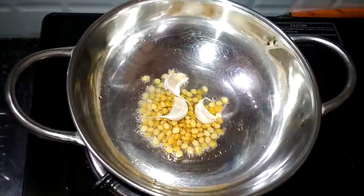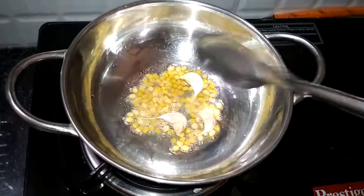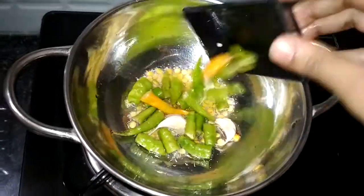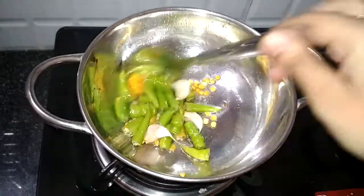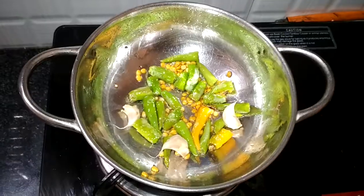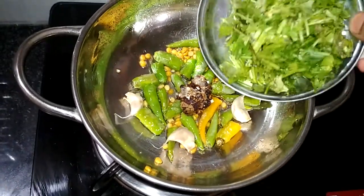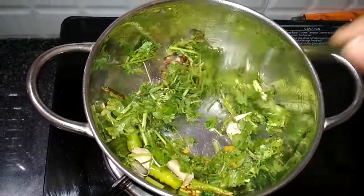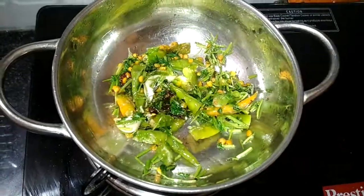Put the puff on the plate and mix it properly. Cut in the pot. Fry it. Let's cut the egg.